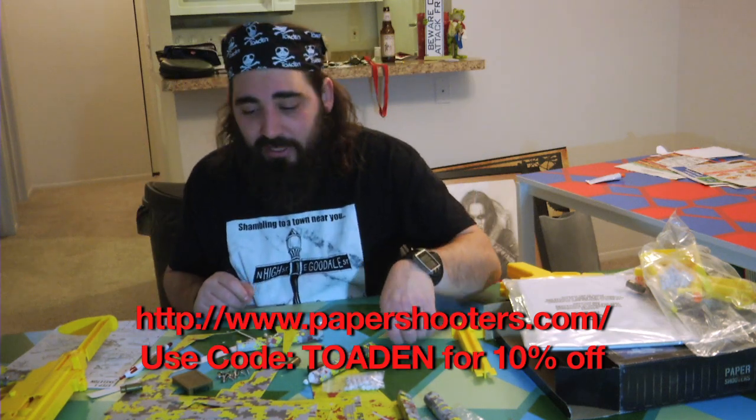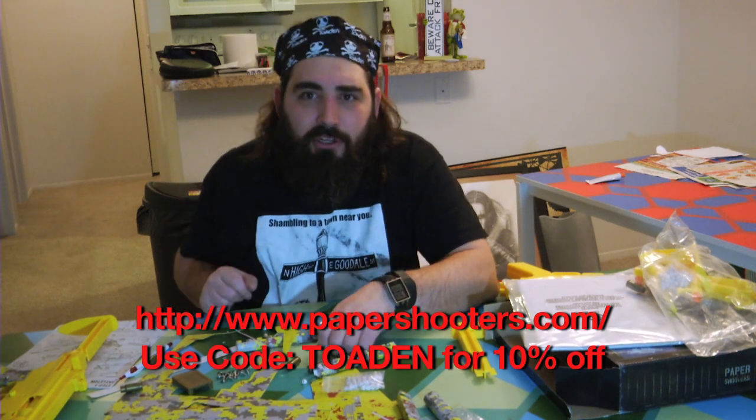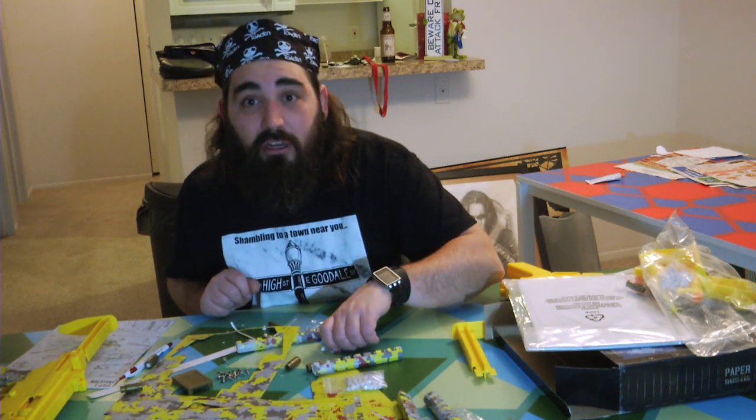If I'm going to save like 15 bucks off a Nerf gun by putting the little thing together myself, I'd probably do that.